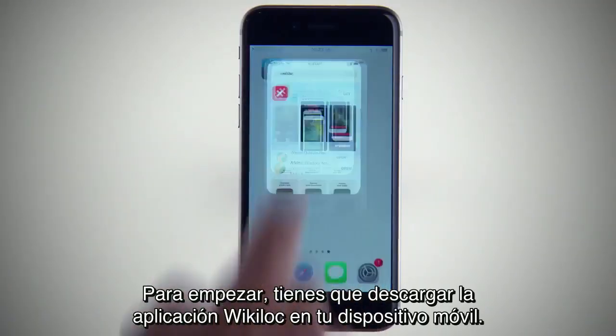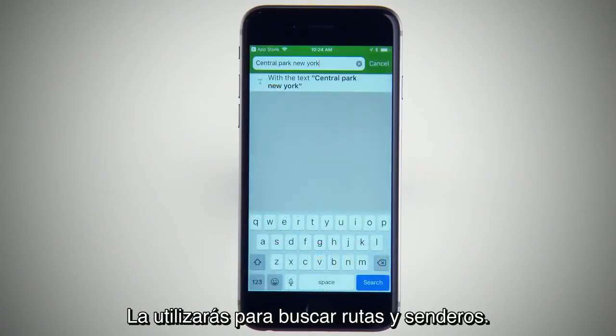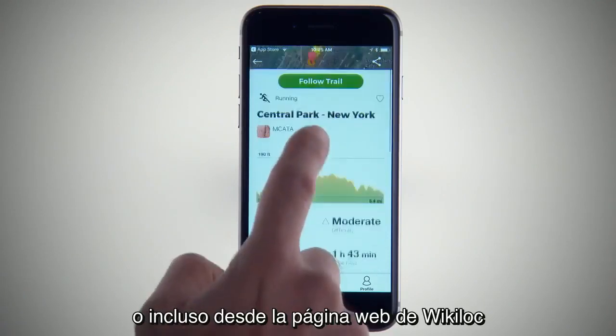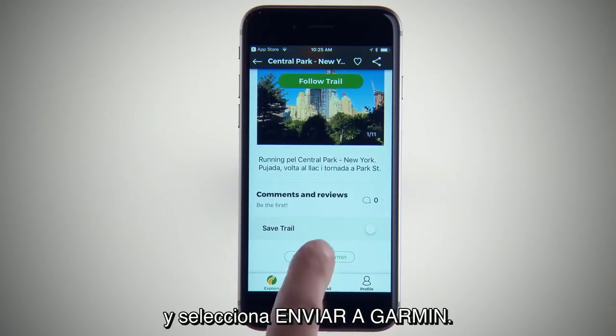To start, you'll need to download the Wikiloc app to your mobile device — you'll use this to search for routes and trails. You should also ensure your mobile device is paired to your GPSMAP 66 Series. Choose your route with the app, or even from the Wikiloc web page, and select Send to Garmin.